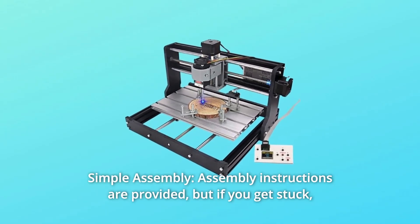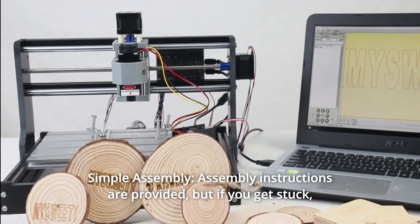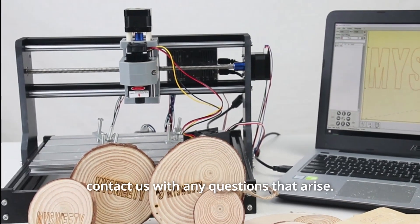Number 4: Simple assembly. Assembly instructions are provided, but if you get stuck, contact us with any questions that arise.